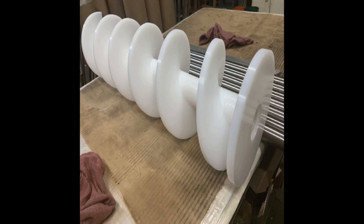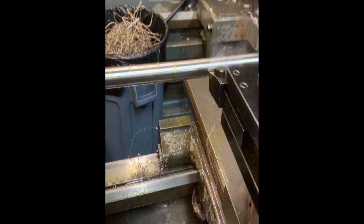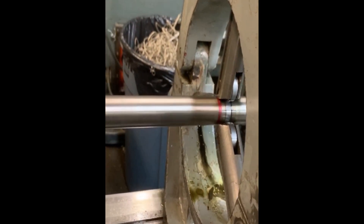All right, we're going to make these steel shafts right here. As you can see, they're made out of 17-4 stainless steel. The auger is 28 inches long, so the shaft steels are 36 inches long. I'm running the RPMs at about 330 with a feed rate of about nine. You can see how it's cutting — you get a nice little chip going on there.